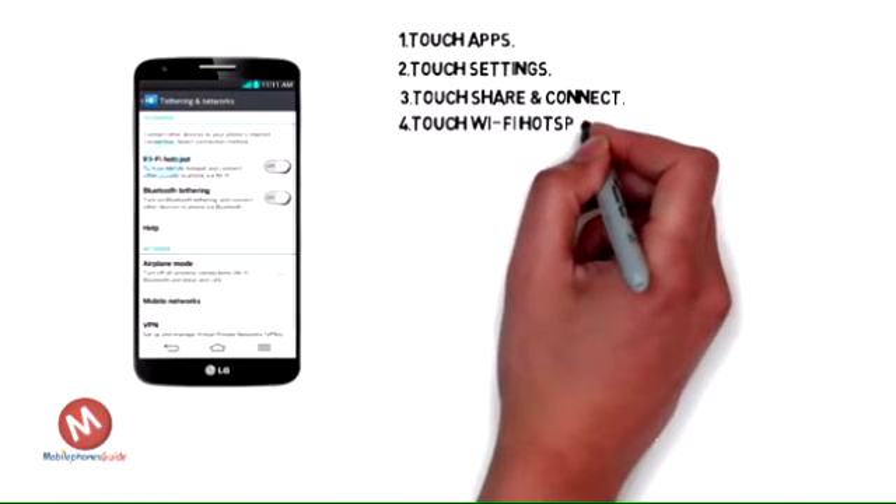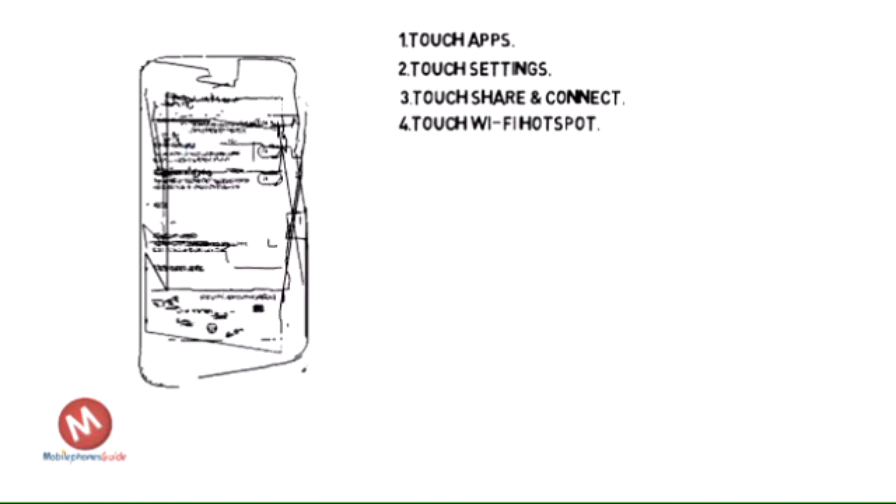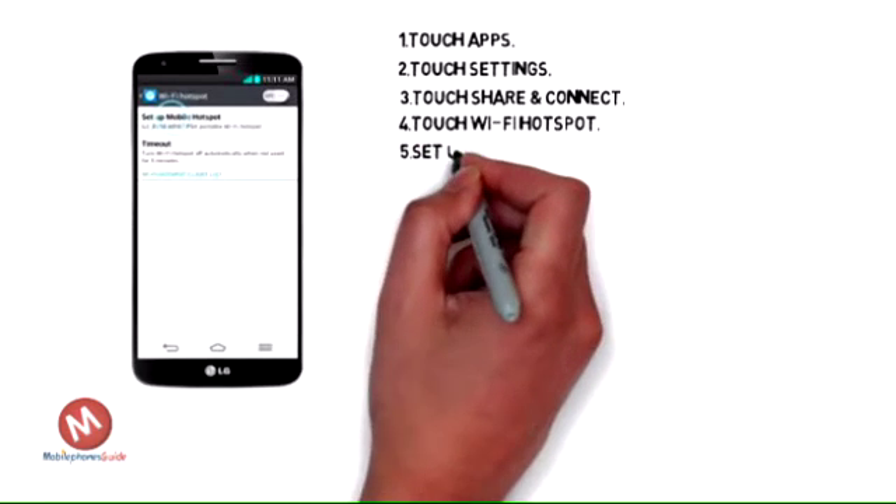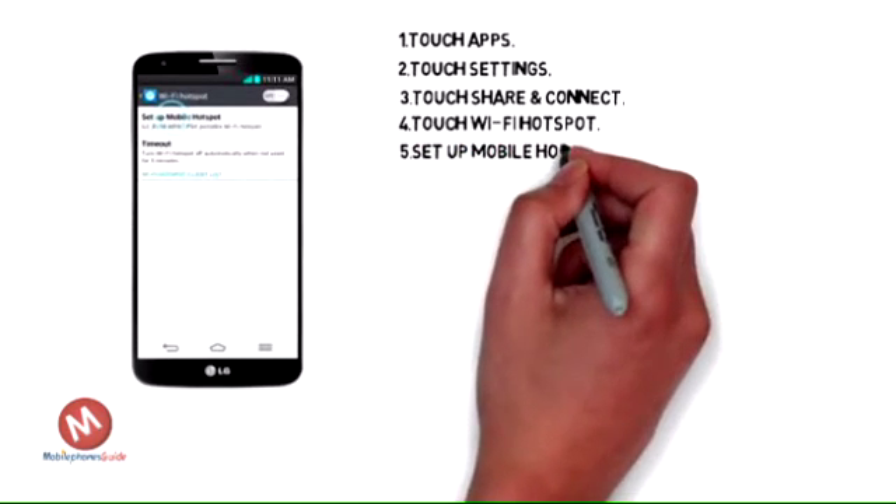Touch Wi-Fi Hotspot. Touch Setup Mobile Hotspot.